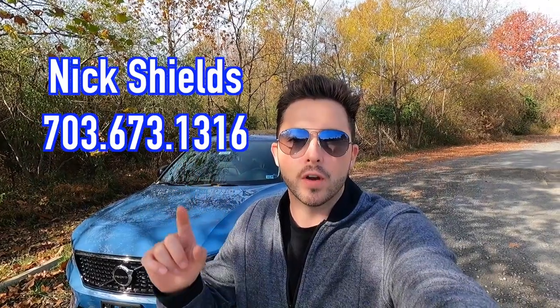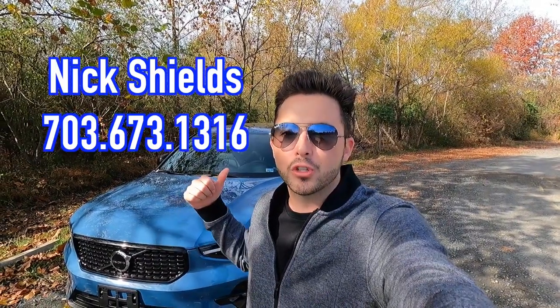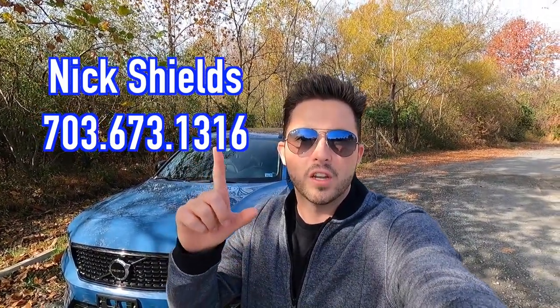Huge thank you to Nick Shields over at Don Beyer Volvo Cars of Dulles, Virginia for allowing me to do this video. If you guys are interested in this particular XC40 or any Volvo product, I'll have Nick's information on screen as well as in the description box down below. But with that said, let's get into the video.